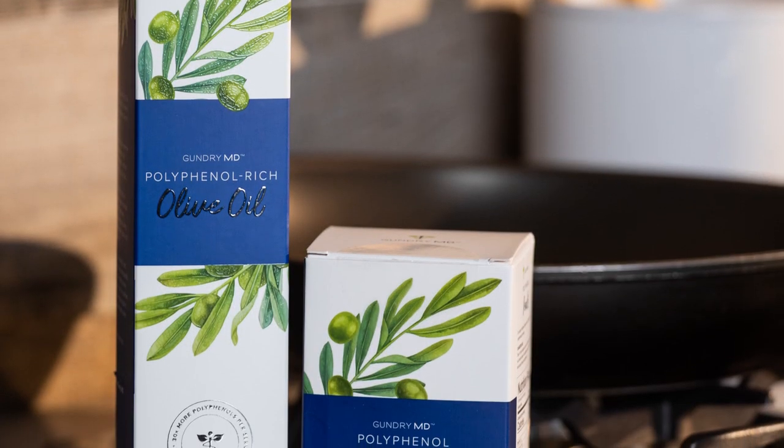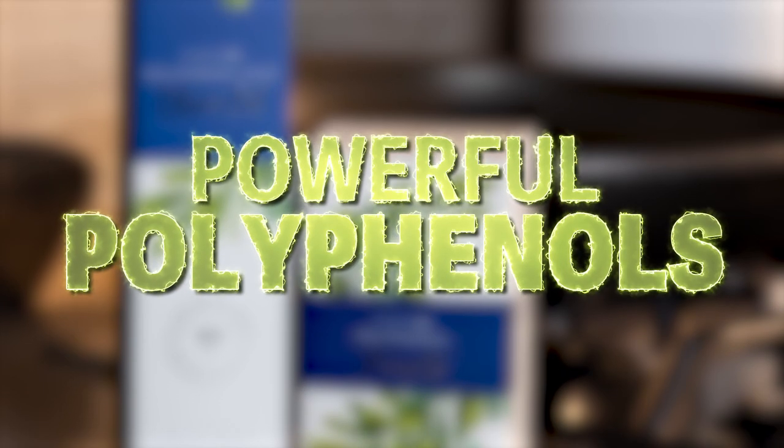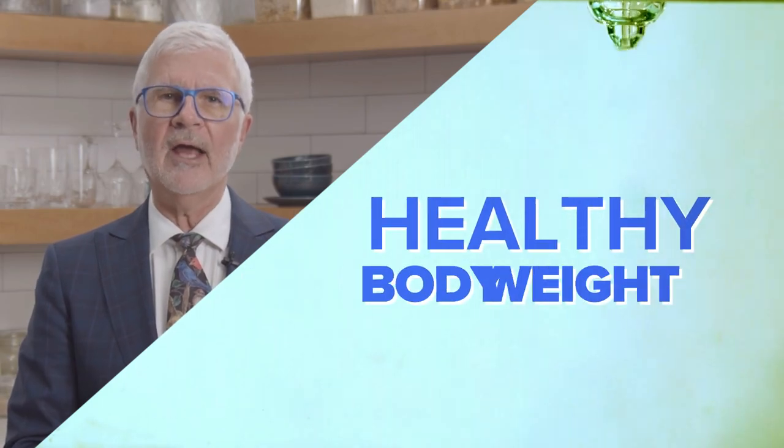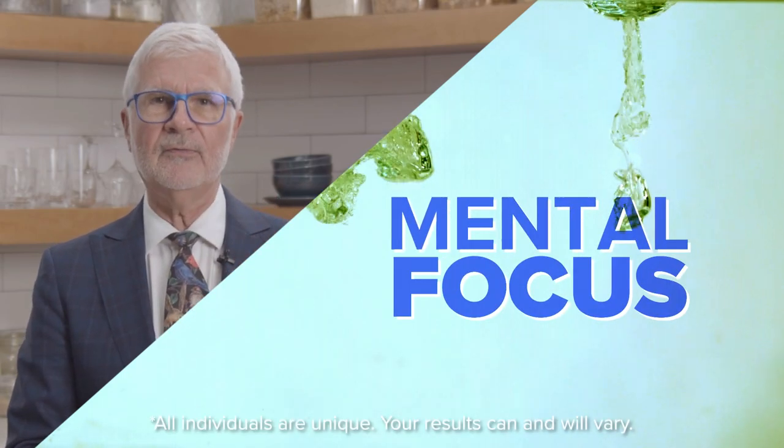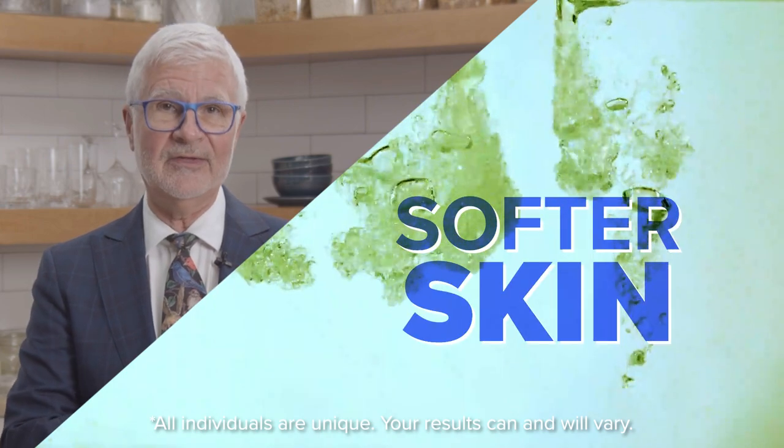And both my polyphenol-rich olive oil and the olive oil pearls are loaded with powerful polyphenols. It helps support a healthy body weight, mental focus, easy-moving joints, and soft-feeling skin. And when combined with nourishing avocado, this fancy riff on avocado toast is the perfect way to indulge while supporting your health and longevity from multiple angles.